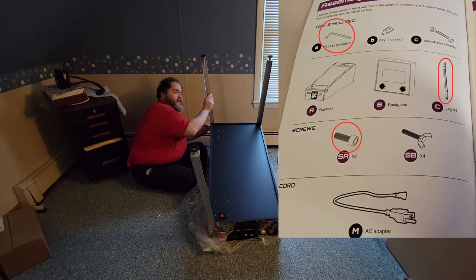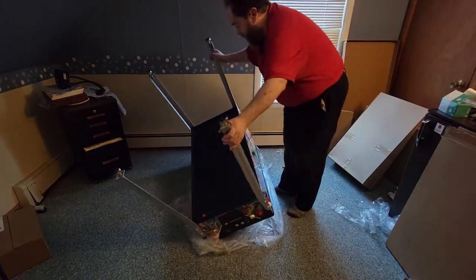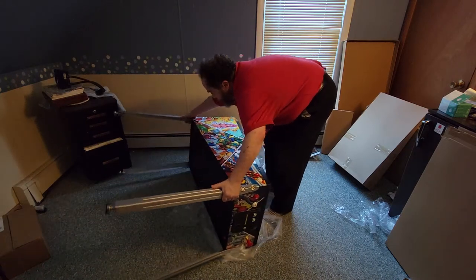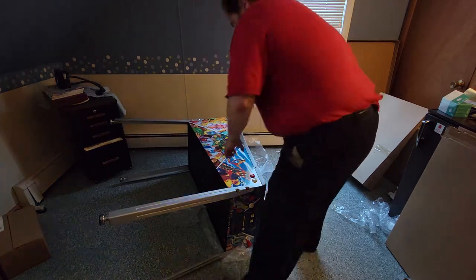The legs are actually very impressive. Once I saw how good they were, I originally thought I was going to have to call the lady of the house to help me flip it over, but it wasn't necessary. I was able to flip it over, put it on its side, and then flip it over on two legs because these legs are very strong. They hold very well to the cabinet — a very impressive aspect of this machine.